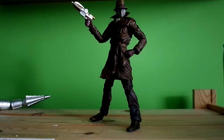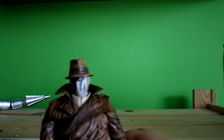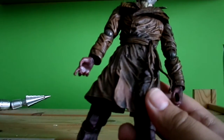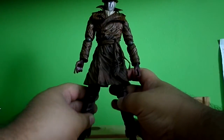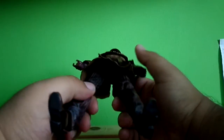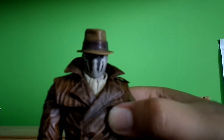So we're going to look at the figure itself — the paint application and the articulation of his design. The man himself, Rorschach. He's got his waistcoat and the trousers he wears and his iconic hat. Nice detail on his waistcoat — it's got like this brown texture, a dark brown. You can see his face coat.